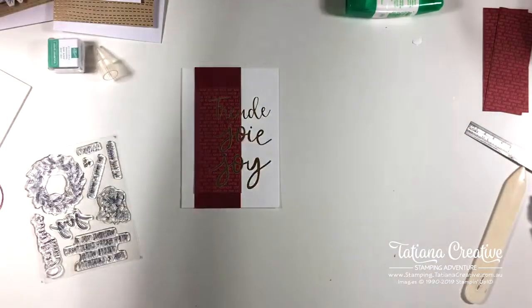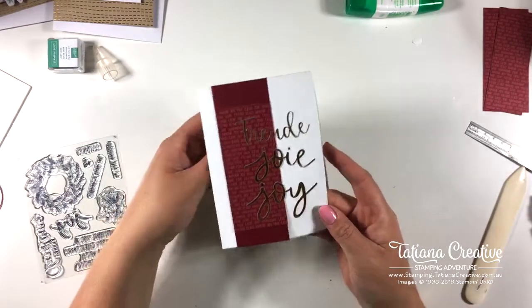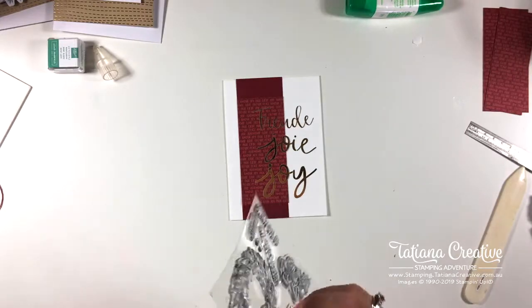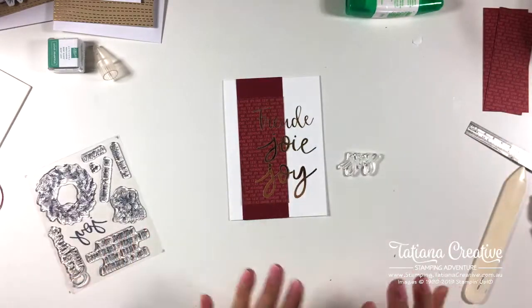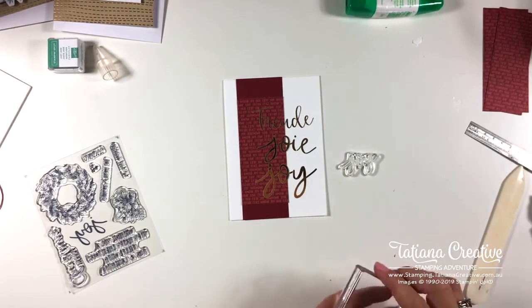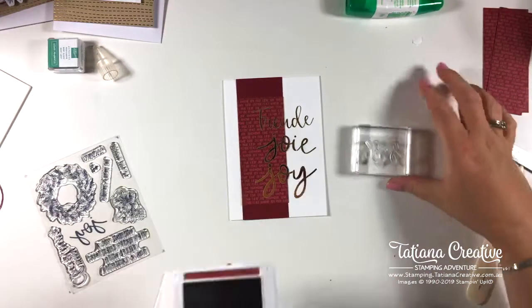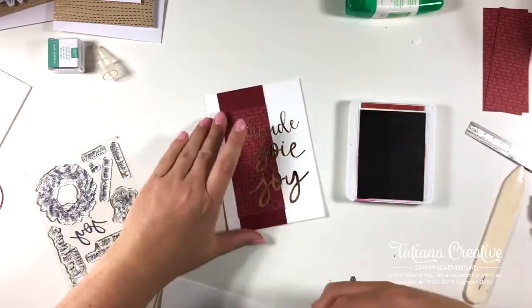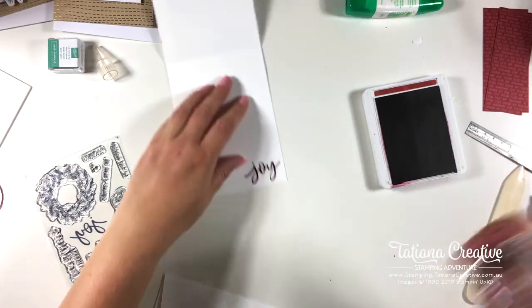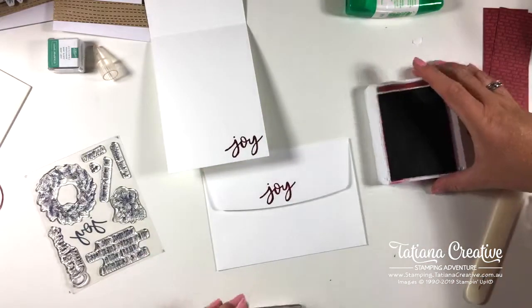Of course, if you have the bundle and can die-cut all the letters out, you could do that too. Let's stamp joy on the inside — just something very simple. I'm going to grab an envelope in Cherry Cobbler to keep it very red and gold, and stamp joy right in the middle of the back of the envelope, just for fun.